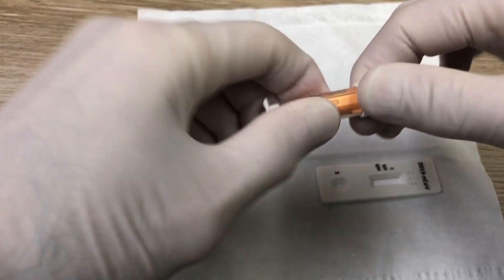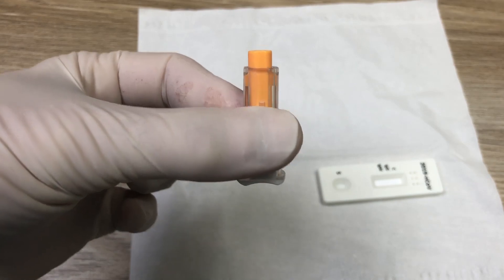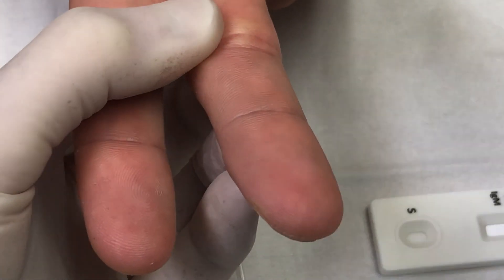All the tools are provided in the kit. The finger prick lancet is very gentle, so you have to press it firmly against the finger to be able to get a drop of blood.